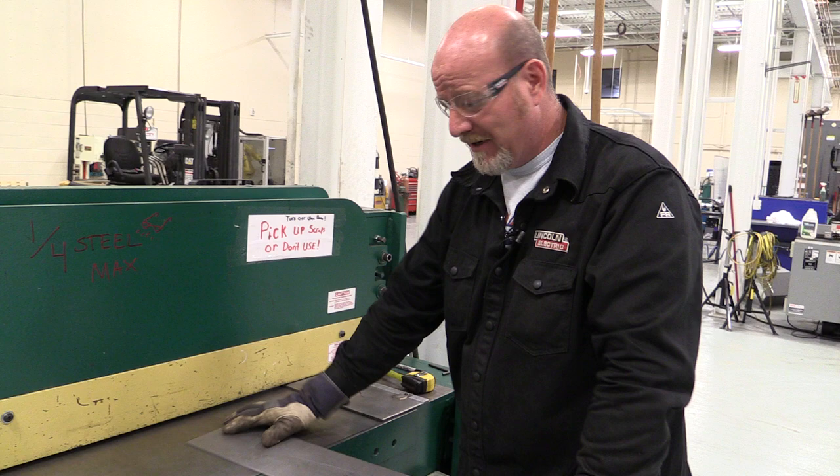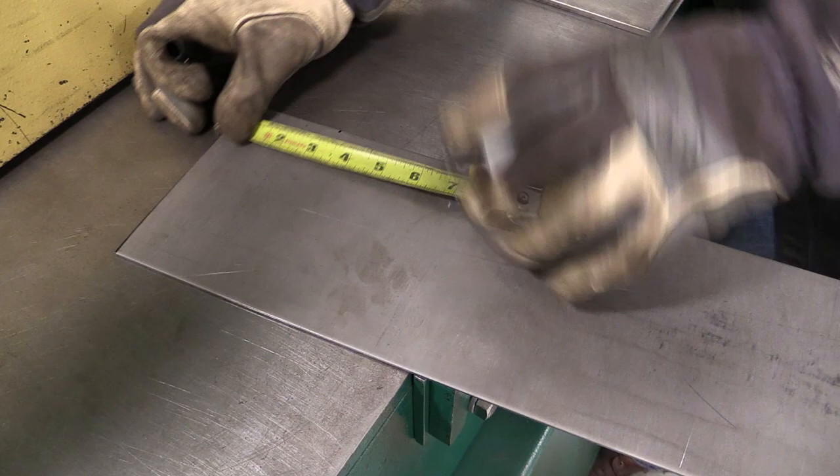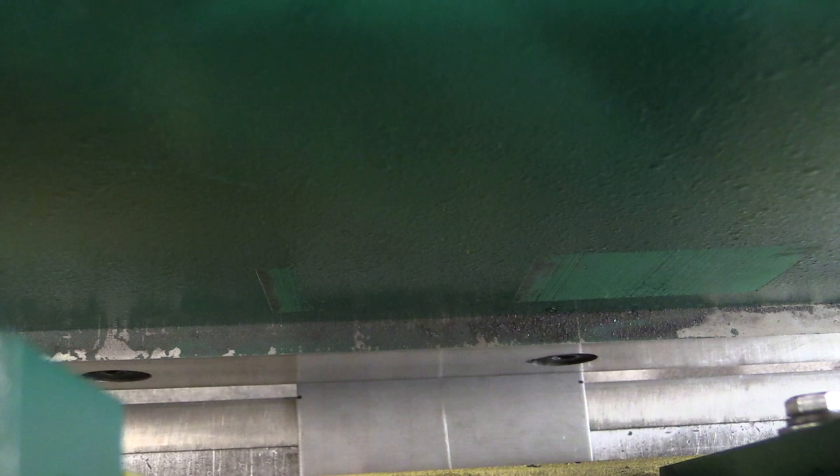Here's our material. Say we want to cut three-inch pieces. I'm going to put a mark at three inches on each side. Then I slide it in — from the top you can see those marks right on the edge of the cutting blade. I bring those marks in straight, line them up right on that edge, put my foot in the pedal, the hold-down bar slams down — get your hands out — and the blade cuts it off.